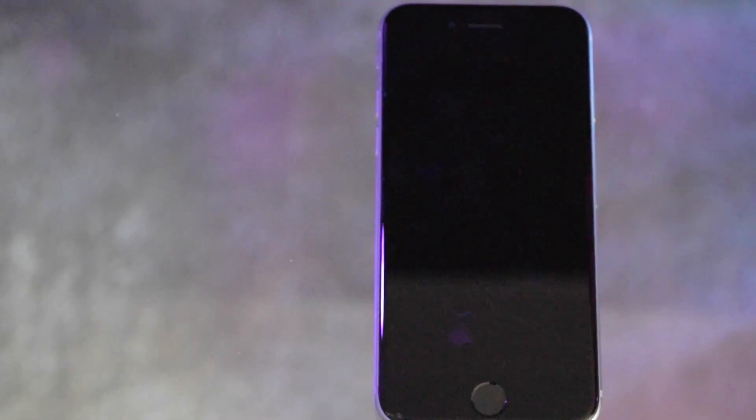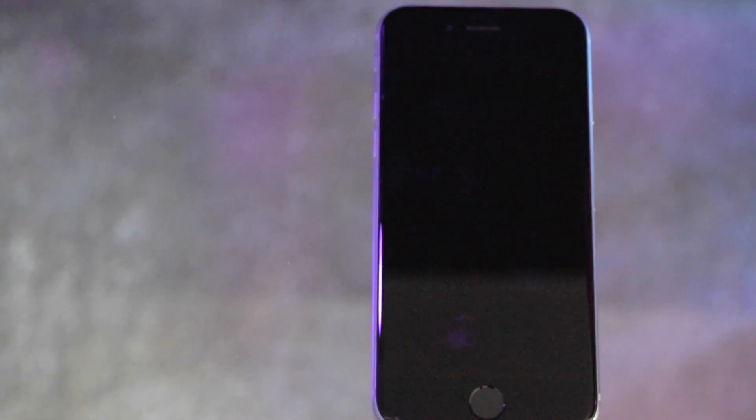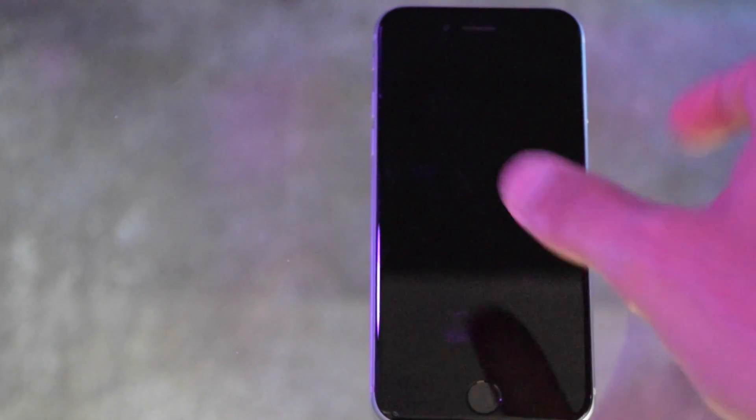Hey guys, today I'm going to show you how to unlock your phone just by resting your thumb or finger on the home button, the way it used to be before the iOS 10 update.